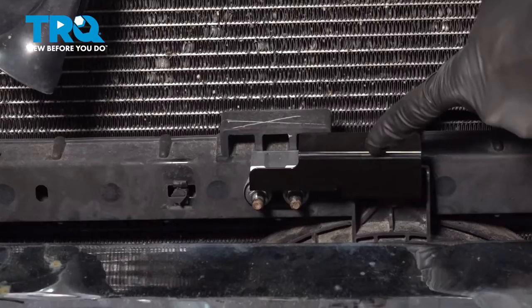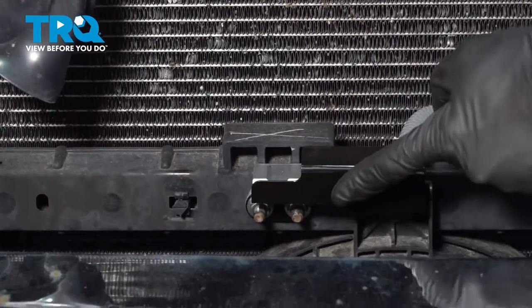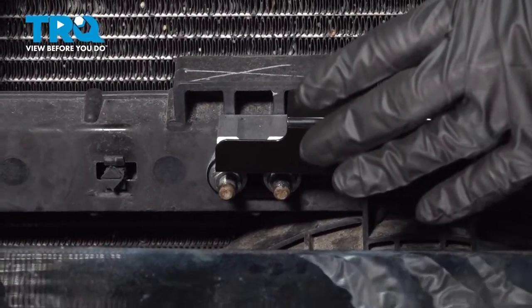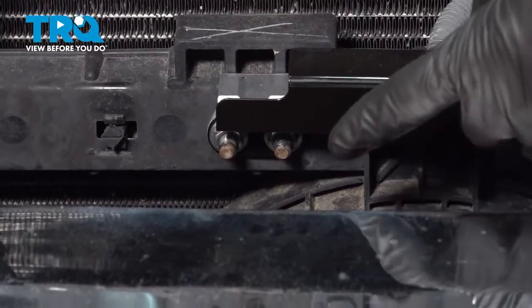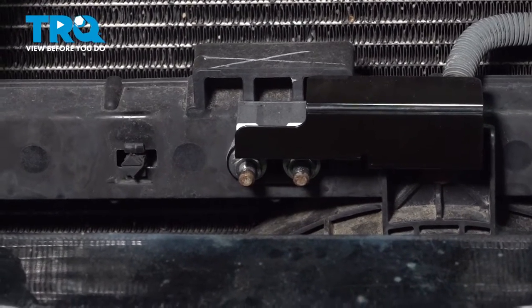Now that we have the grill off, we're going to move along to our airbag sensor. Before you continue on and start taking this apart, you need to make sure it's been at least 10 minutes since you disconnected that battery. Obviously, it took a little while to remove the grill, so you should be good to go. After that, you're going to move along to your two 12-millimeter-headed nuts that hold this in place.